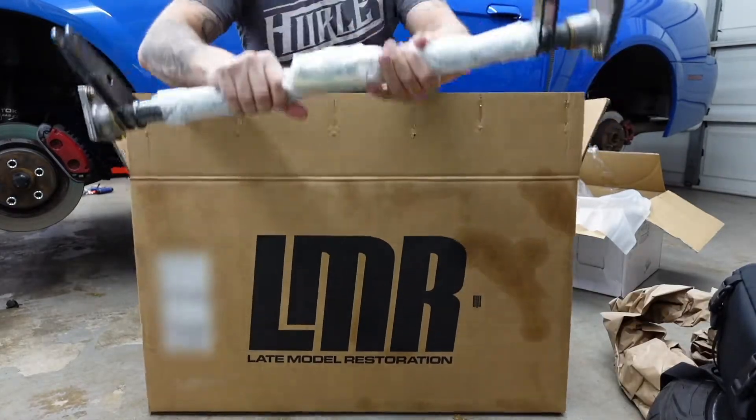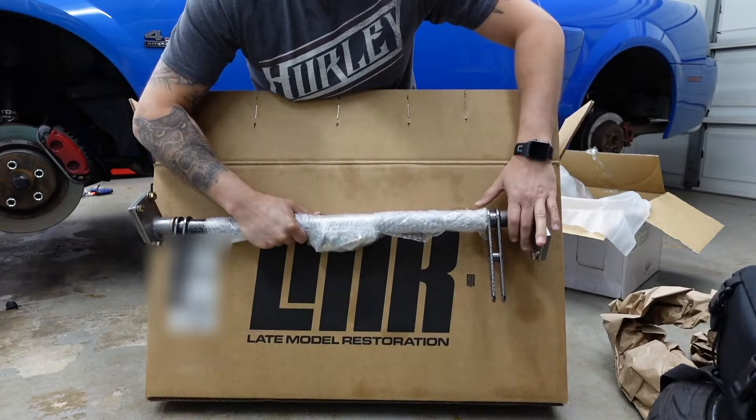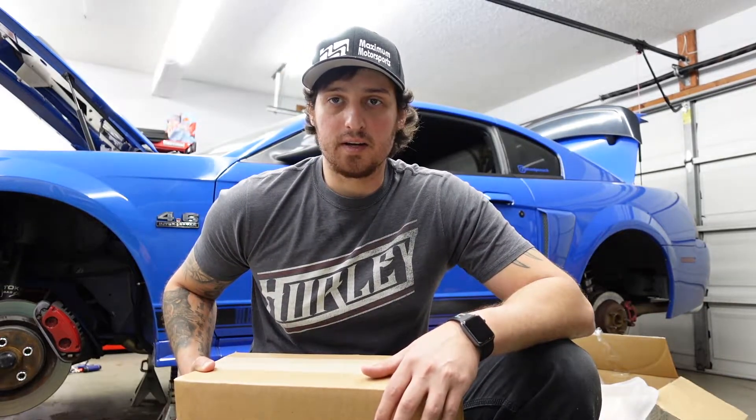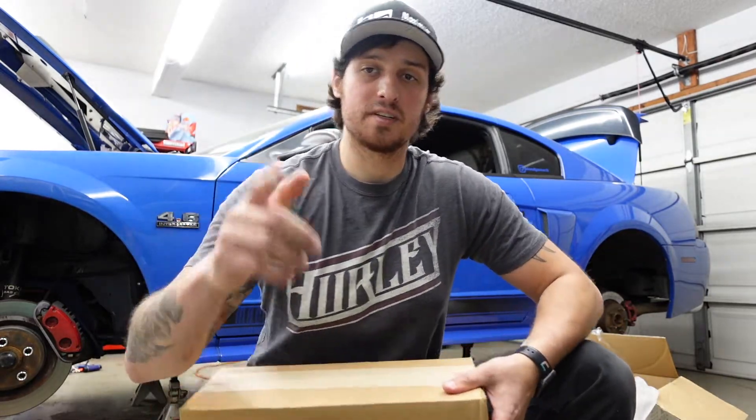I picked up the Team Z anti-roll bar, so we're going to weld that in next weekend hopefully. I'm going to work on getting this wiring done, and I'm sure you'll get to see the car when it's running later. Thanks for tuning in — as always hit the subscribe button, like button. I appreciate it, we'll see you in the next one.